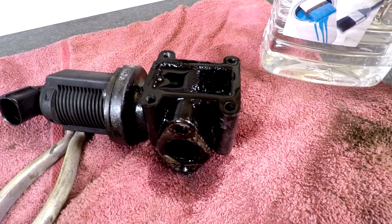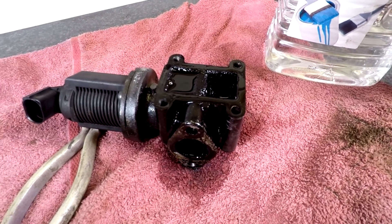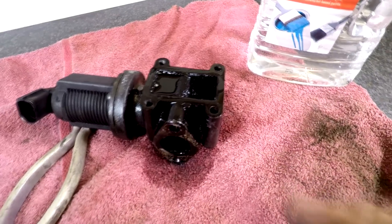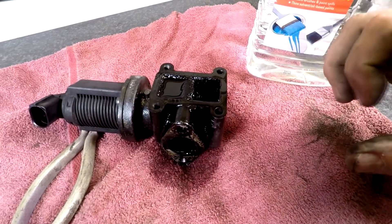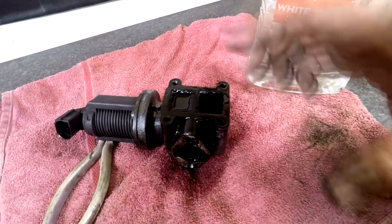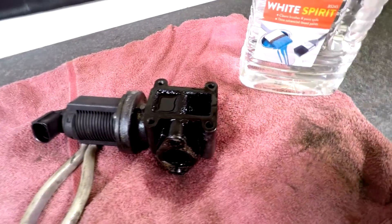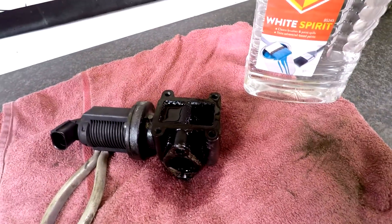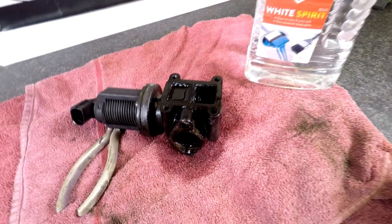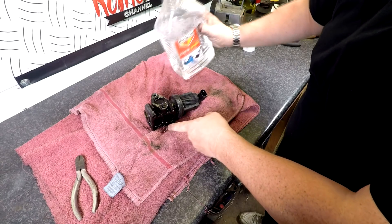So we have found a problem with the EGR valve - and don't forget, we have no fault codes up. We're just losing some performance. Now, if I had just cleaned it as everyone else does on YouTube and then done this test, we wouldn't know whether or not we did have a problem beforehand. We can now see that we have got a problem with it. That is the actual benefit of testing it before you do anything to it. By filling this chamber up, as you can see, it comes flooding out.